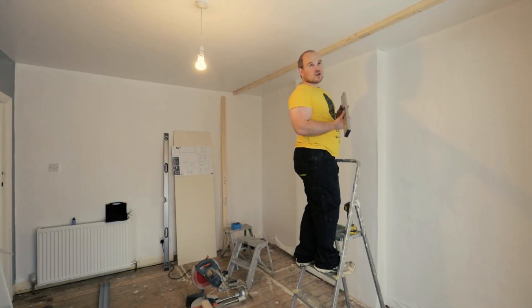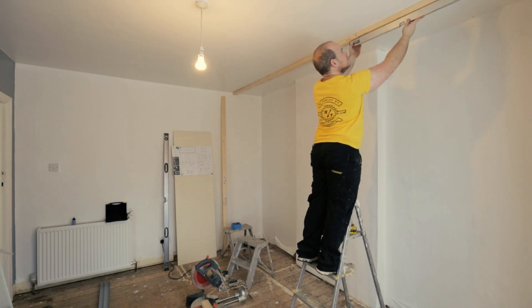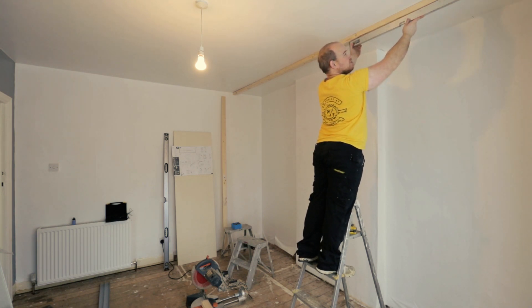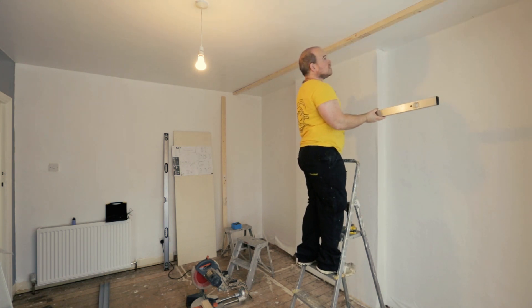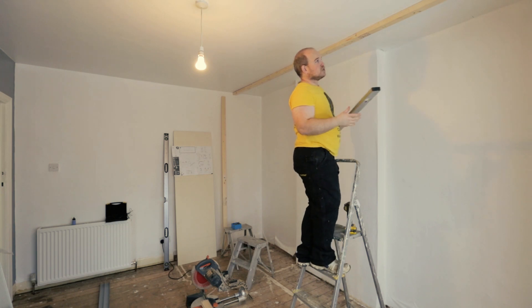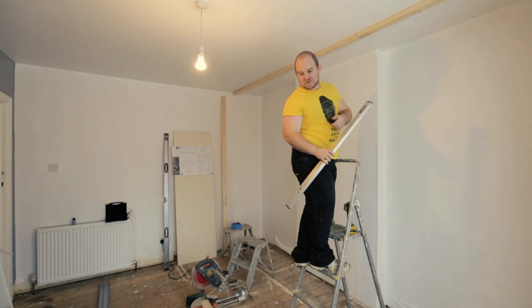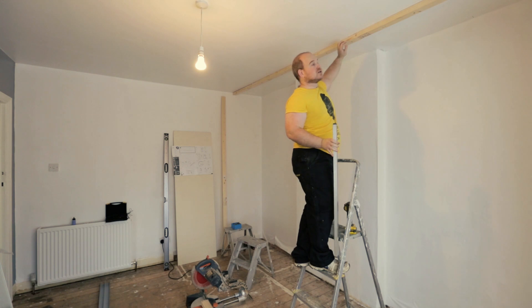We're running into our first problem. I thought the ceiling was going to be pretty flat, but it's not - it's probably off by at least an inch and a half, maybe up to two inches from one side to the other. It's not going to be too much of an issue though. I'm going to be cutting some packers using the 3x2 that I've got, and hopefully with some long screws that will even it out and give me a nice level surface.